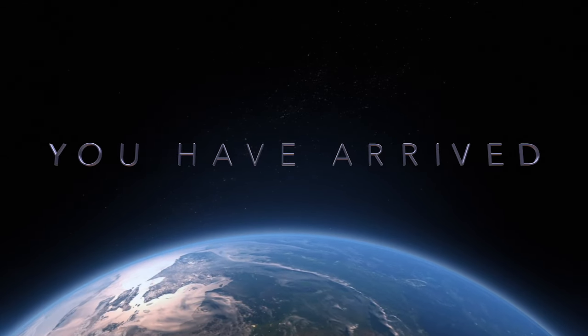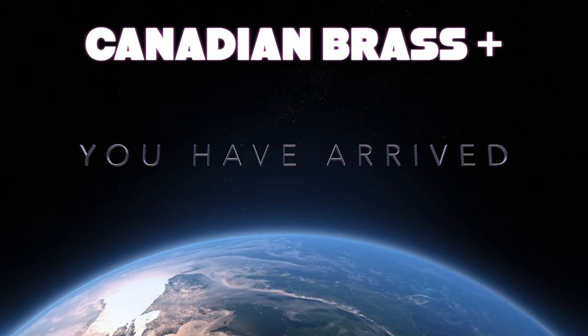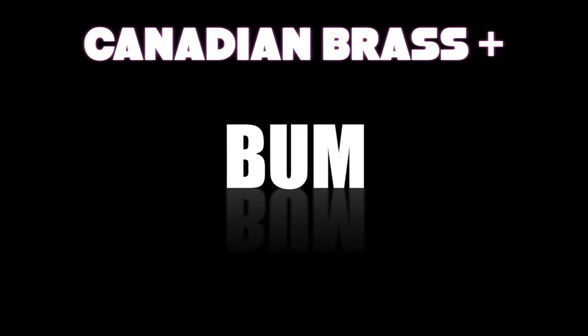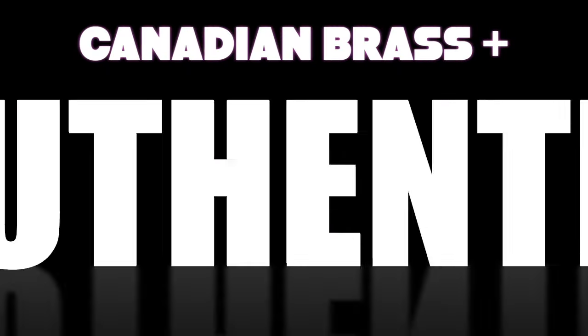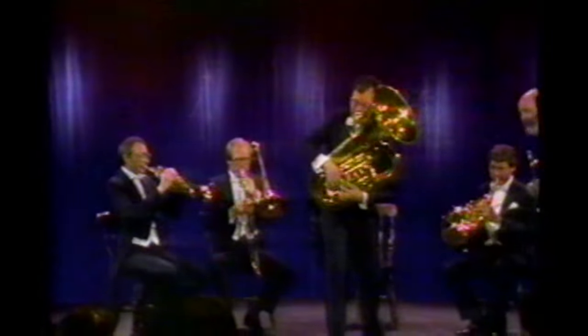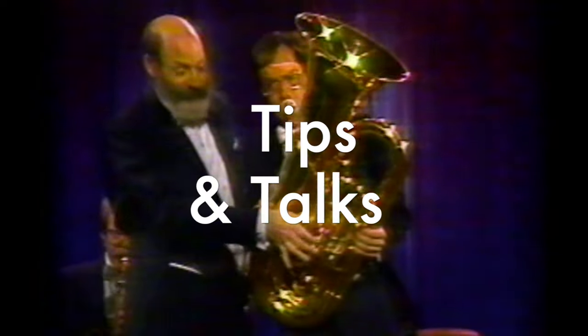You have arrived to Canadian Brass Plus, for this is the only place where you can find educational tips and talks, from the trumpet down to the tuba, from those very good looking members of Canadian Brass.